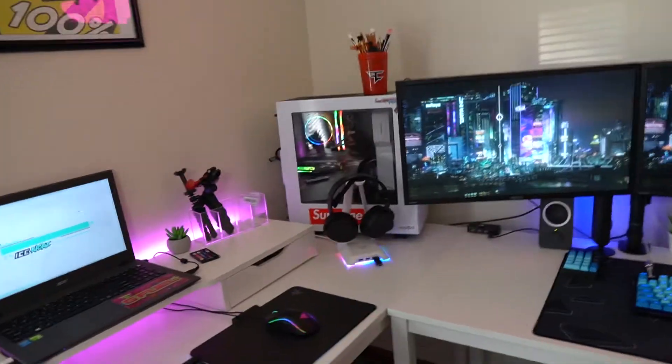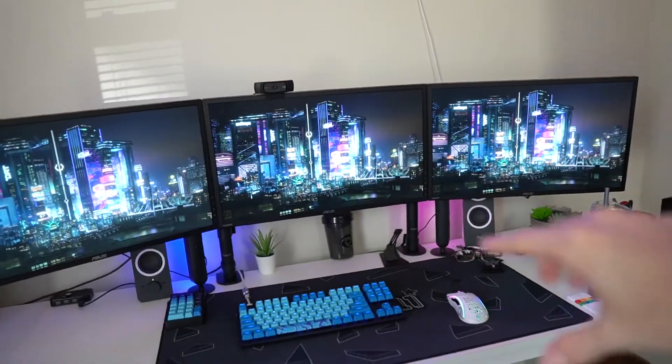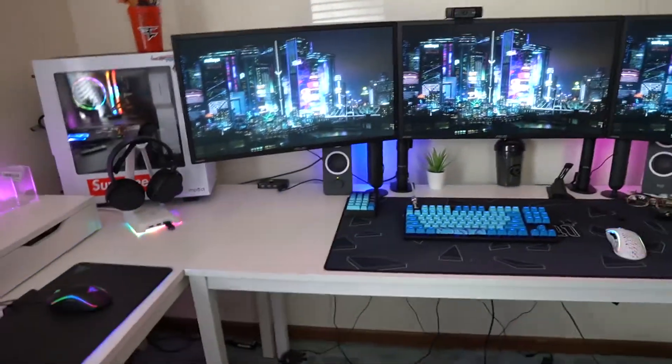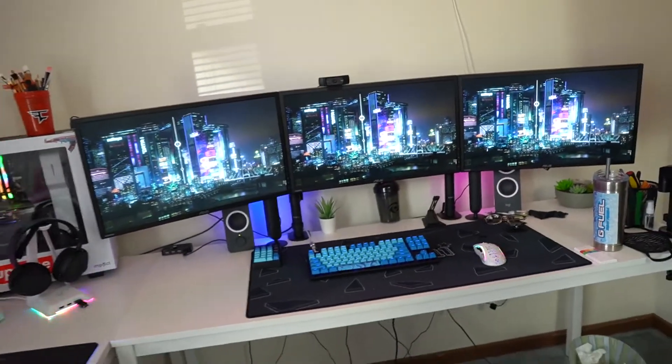I've got G Fuel spread out everywhere as you guys can see. Overall, I think the cyberpunk theme turned out a lot better than I had anticipated — it looks really nice. Even with the little light bars in the back set on the cyberpunk theme colors, it looks really really good. If you guys have LEDs or LED addressable lights in your setup, a cyberpunk theme is super cool.